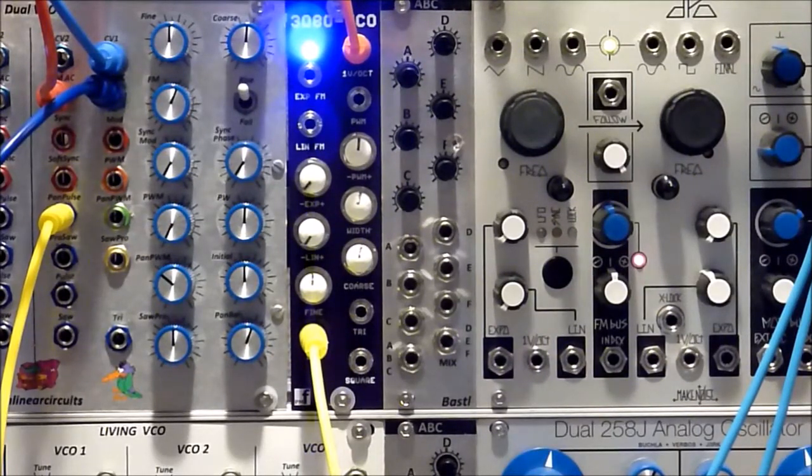Today we're going to look at the PM Foundations 3080 VCO. This is a full-featured VCO that doesn't take up very much room. You can buy it as a kit, you can buy it built, you can buy a PCB or just a panel. It's from PM Foundations — the link will be in the description.